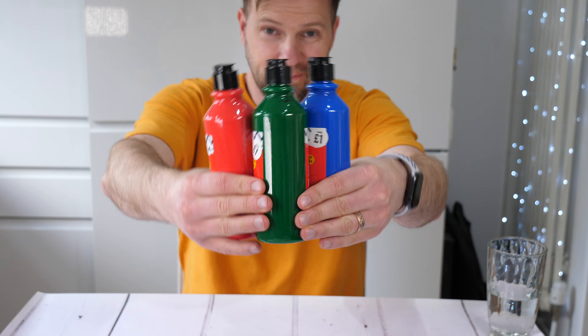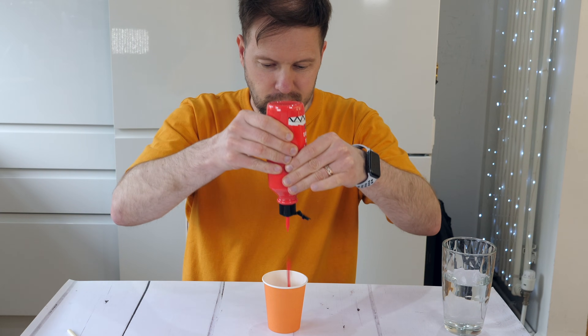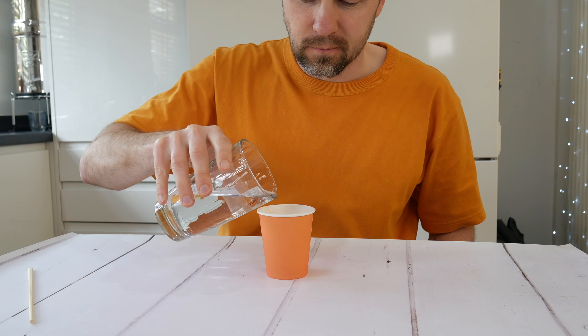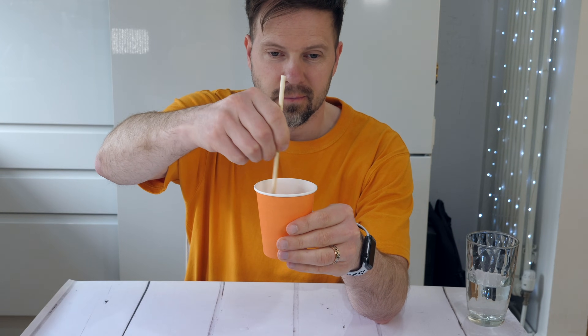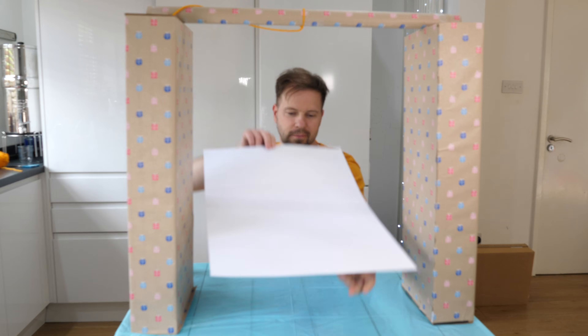Now it's time to make our special paint. I mixed about one part of paint to one part of water, but this is not a one-formula-fits-all situation. You have to find the mixture that works for you. The general suggestion is that it should be quite liquidy.